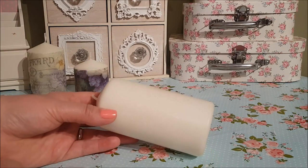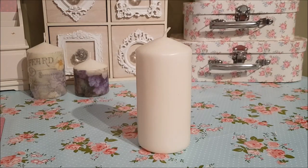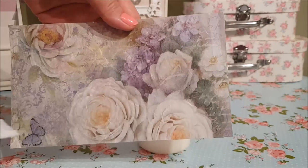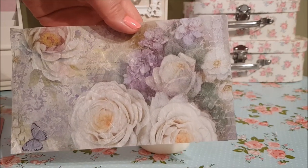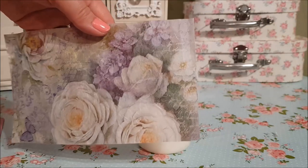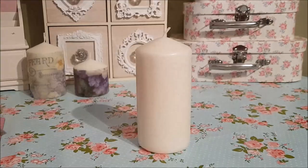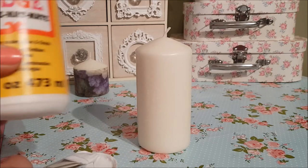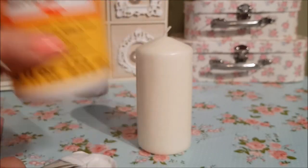To start with, get your piece of rice paper. I've already cut this to size — this is the part left from the other two I've already decorated, and I worked out what would work well with each candle. Once you've cut that out and got that ready, you need some Mod Podge — I'm using the matte Mod Podge.